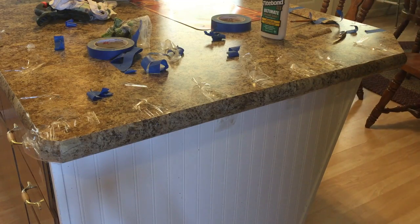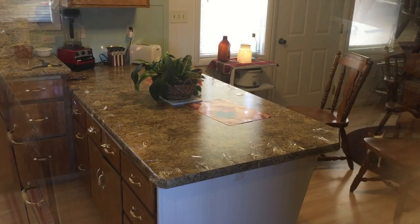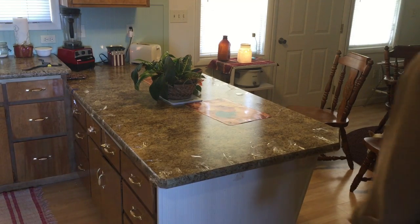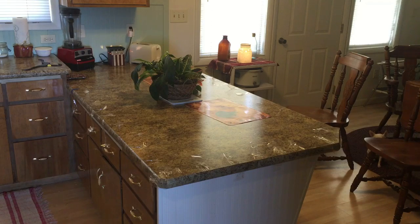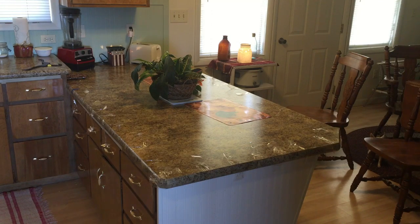We'll just continue on around like that and finish them up. Here we go — it's all taped on. Now I'll let that set for an hour or so, and then I'll pull that tape off and it'll look pretty good I'm thinking. I'll bring you back when I have it all off and cleaned up.